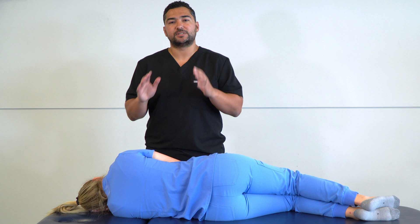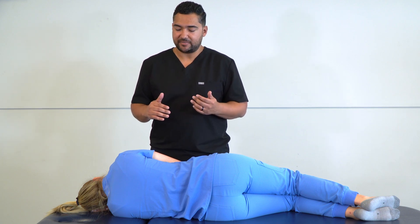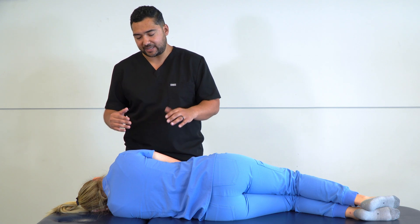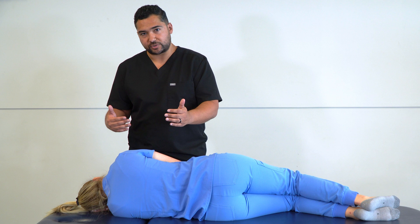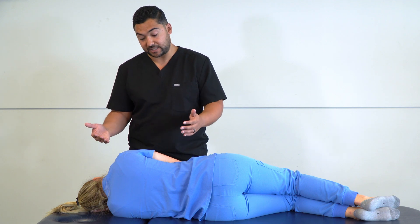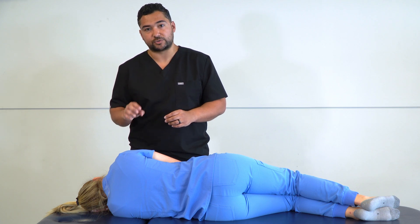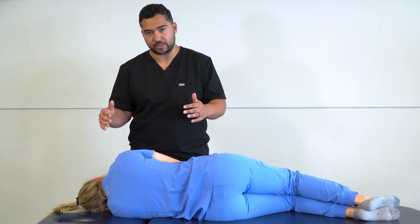Spencer's technique can be used as both a diagnostic and therapeutic modality, in that we are putting the glenohumeral joint through a number of different ranges of motion. At each of those ranges of motion, we will be evaluating for restricted barriers. We'll use those same positions to treat using an articulatory technique, and we can also use muscle energy to further enhance the treatment for any area that is particularly restricted.